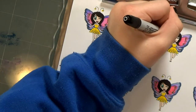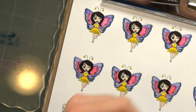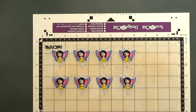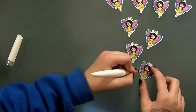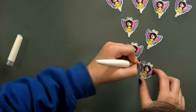Once she gets all of them colored it's time to cut them out. We use the Scan and Cut and we gave the images a little bit of a white border. Kelly's adding some shimmer to the wings with a new shimmer pen — it's pretty!